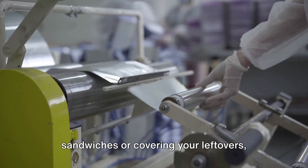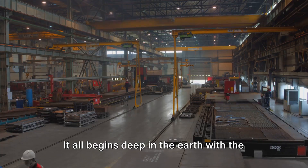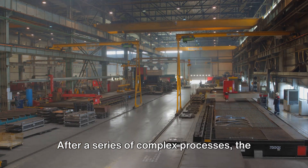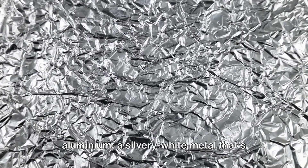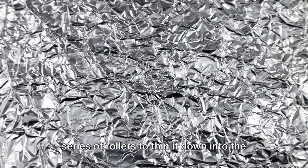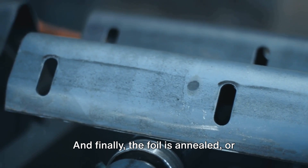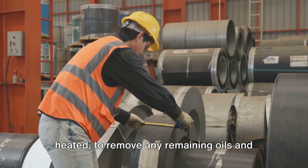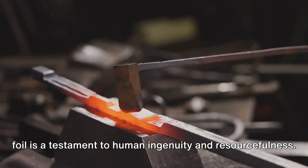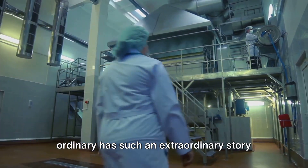The next time you're wrapping your sandwiches or covering your leftovers, remember the journey that aluminium foil has made. It all begins deep in the earth with the mining of bauxite, a clay-like substance rich in aluminium. After a series of complex processes, the bauxite is transformed into pure aluminium — a silvery white, lightweight, and highly malleable metal. The aluminium is then passed through rollers to thin it into foil, and finally annealed to remove remaining oils and make it even more flexible. From the depths of the earth to your kitchen drawer, the journey of aluminium foil is a testament to human ingenuity. Isn't it incredible how something so ordinary has such an extraordinary story behind it?